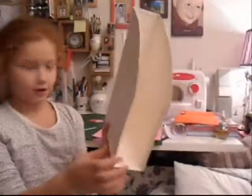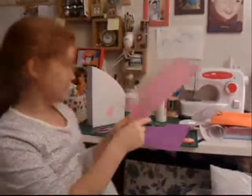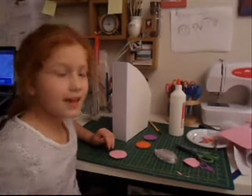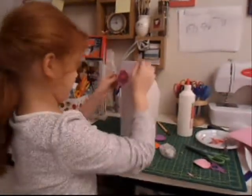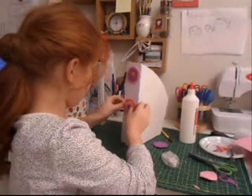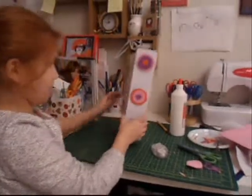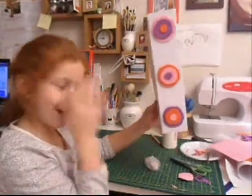Now the box is finished. I decided to cut out some flowers from foam paper and stick them on my box. Now the flowers are done. Stick them with sellotape. Now I'm going to be sticking them. There goes one, there goes the other, and there goes the last one. And this is the back of my box. That looks perfect. Perfect, isn't it?